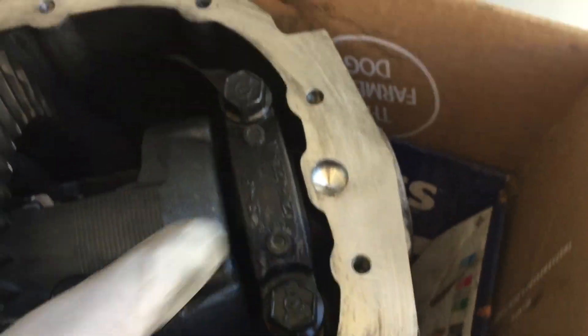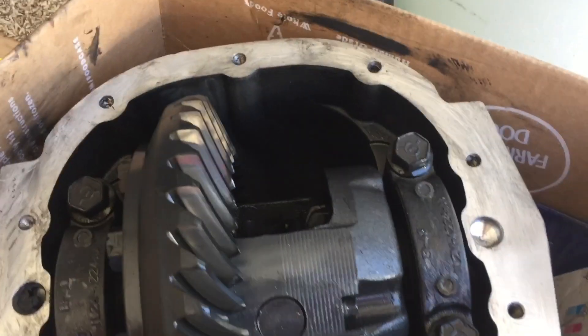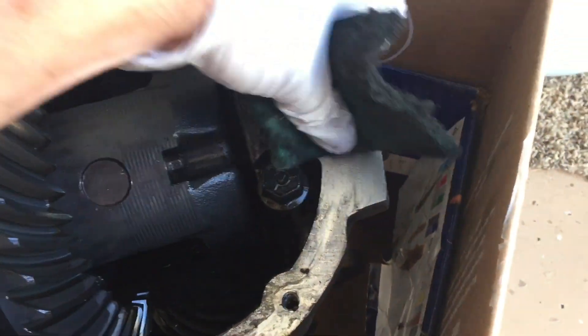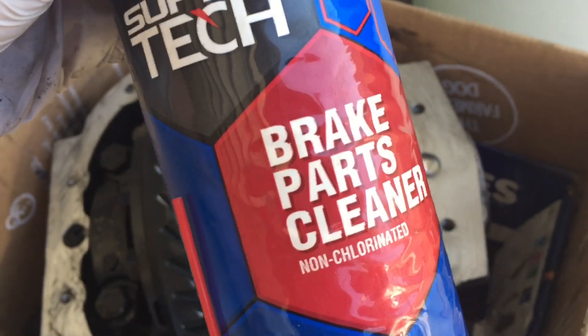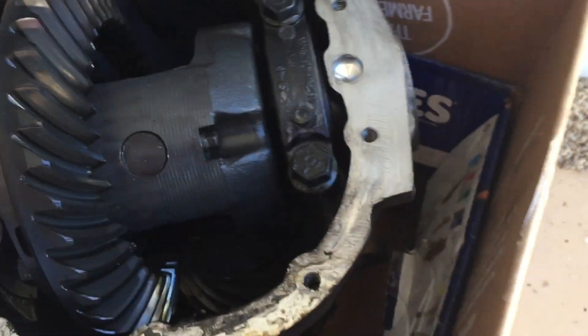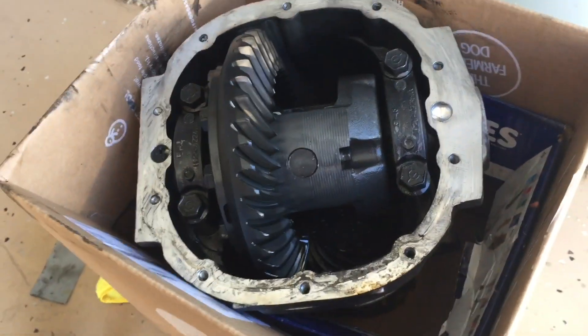Cleaning up all the gunk along here — I want a very clean mating surface all the way around. I'm using a scotch pad, not too abrasive, and spraying some brake parts cleaner on here to clean it up, then a microfiber towel to wipe it all off.